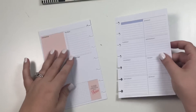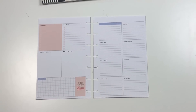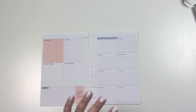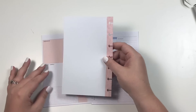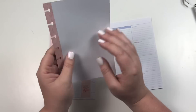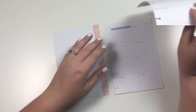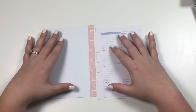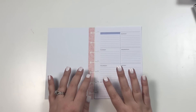I thought it would be fun to use this instead and I'm super excited to make this week happen. One thing I'm going to do a little bit differently than normal is I'm actually not going to use this section. I'm going to take a blank note sheet and use this instead, so I'm going to put the original away. I'm going to make my own kind of dashboard over here, and then this side will be the plans for the week.